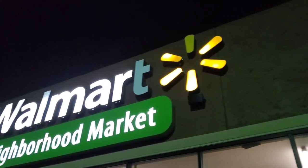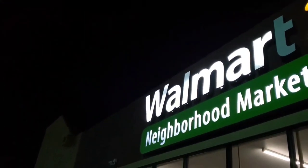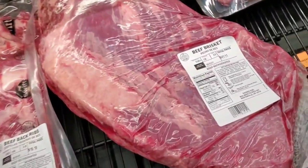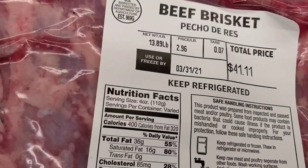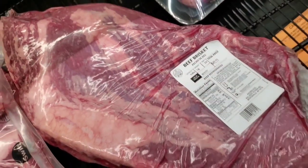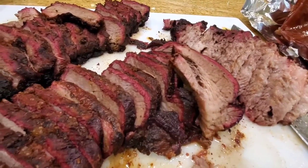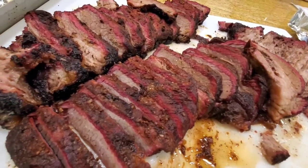In this episode number six, we're going to answer a question from my viewer Chris Nasonian, who asked: will this tallow wrap method work on a lesser grade brisket, such as something you can buy from Walmart? So I have a Walmart brisket here. I'm going to cook half of it the regular way and half using the tallow paper wrap. We'll see how the results differ and share the conclusion of this test.